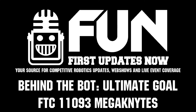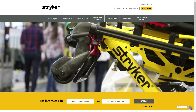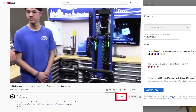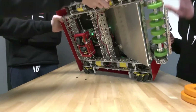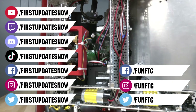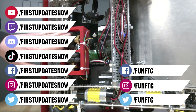We'd like to thank our friends at Stryker for supporting this video. Stryker is looking for current and future FIRST alumni to join their internship program, and FIRST mentors looking for a great career with a company that supports their FIRST journey — go to careers.stryker.com to learn more. You can also directly support FUN by joining FUN Nation — click the join button and for just a few bucks a month you'll unlock special perks. Don't forget to like, subscribe, and ring the bell. Keep the conversation going at twitch.tv/firstupdatesnow, discord.gg/firstupdatesnow, and find FUN FTC and First Updates Now on Facebook, Instagram, TikTok, and Twitter.